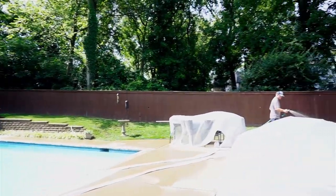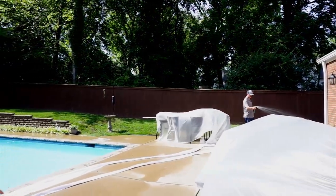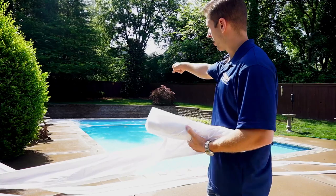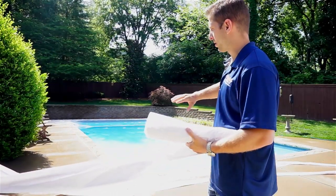Now Mike's over here and he's wetting all the concrete down. The reason he's doing that is because this plastic will stick to wet concrete. So while he's doing that, we've got our first piece of plastic across the pool up. He's going to wet everything down.